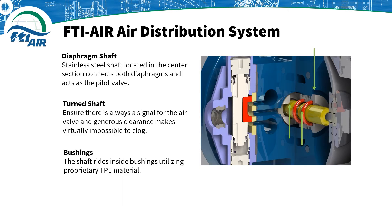A simple design equals reliable design. The diaphragm shaft in the center section serves two functions: it connects both diaphragms and acts as the pilot valve. The pilot valve is responsible for signaling the pump when it is time to shift from one direction to the other. Using a turn shaft in our design ensures it always gives a signal to the air valve and has generous clearances to prevent clogs.